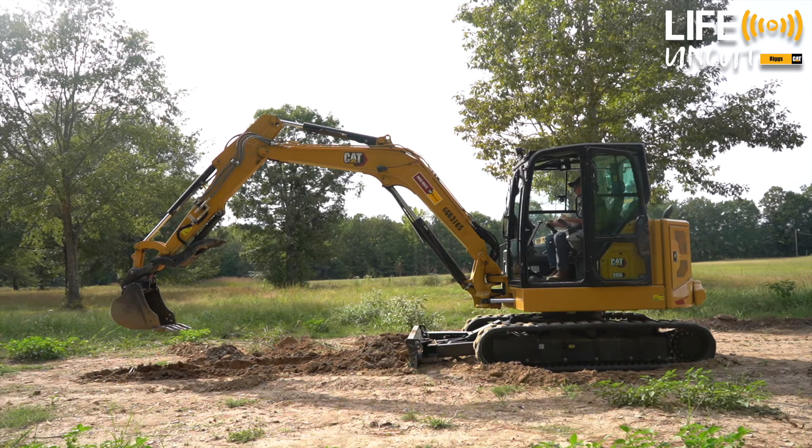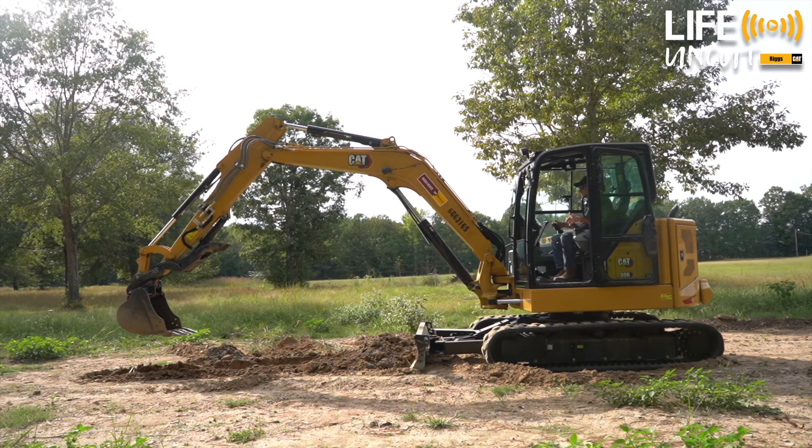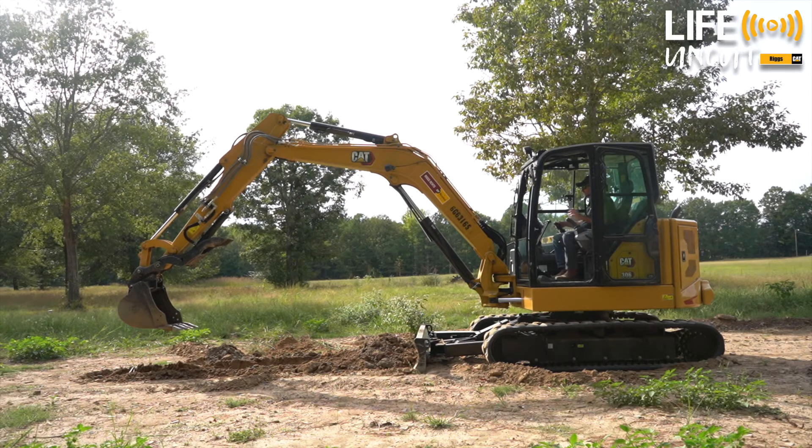Now when we've dug our trench and we get ready to back up a bit and start our new dig, all we have to do is pick our blade up with our blade lever and then just move our left joystick back and it backs us up. Then we can put our blade back down and re-stabilize ourselves and we're ready to go to work again. That's kind of how it works.